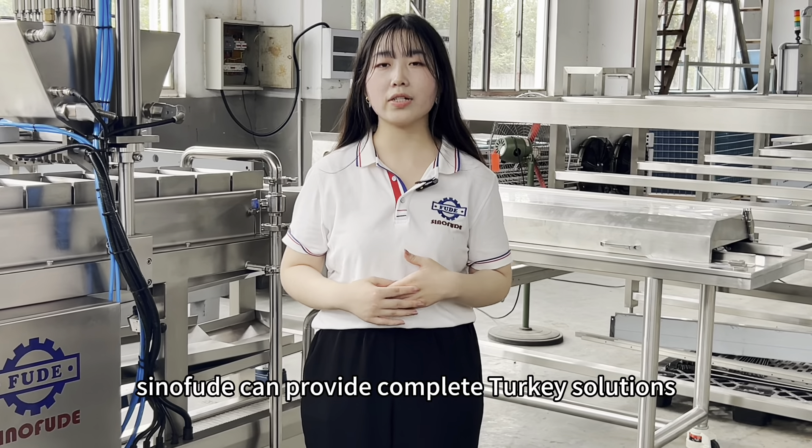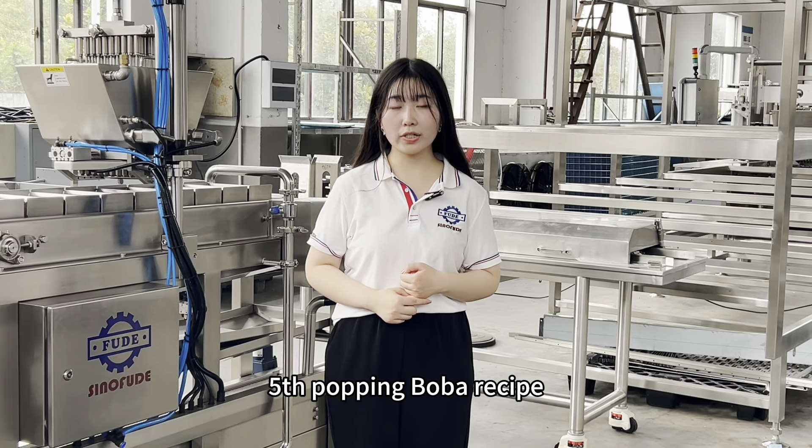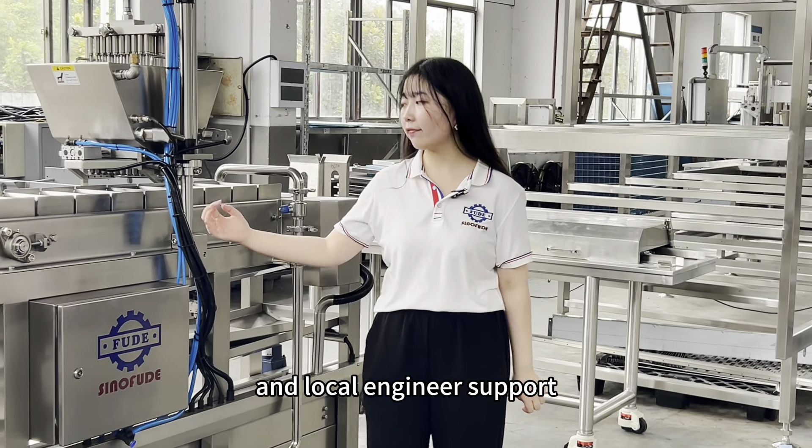Sino Feud can provide complete turnkey solutions, popping boba recipe, and local engineer support.